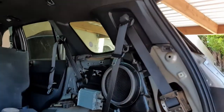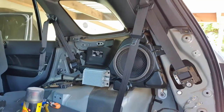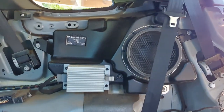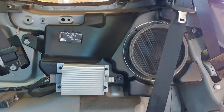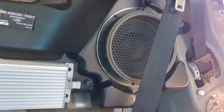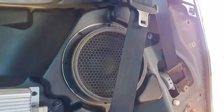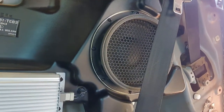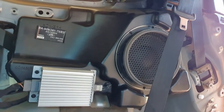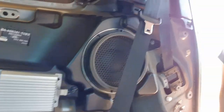This is from an issue I had recently with the Ford Everest, or the Ford Endeavor in some markets. At the back there's a subwoofer with a little amplifier, and this thing was making a really irritating humming, buzzing sound that was drowning out the rest of the music in the car.